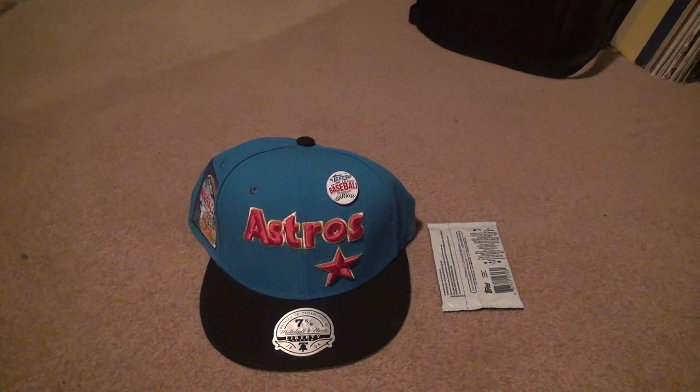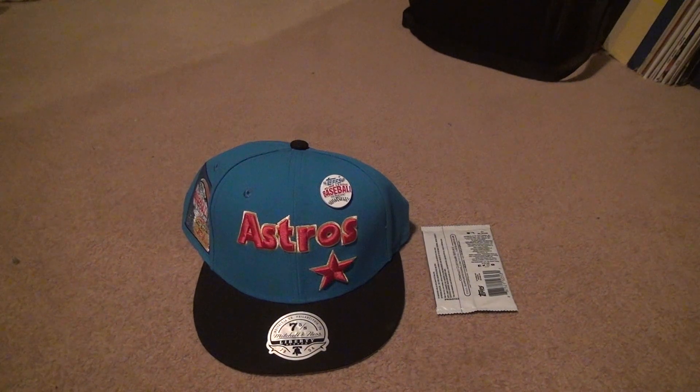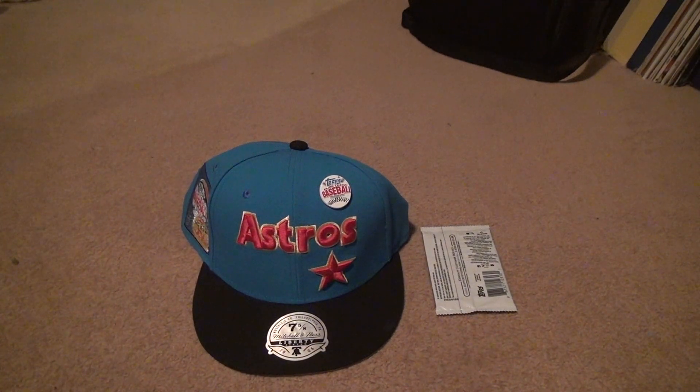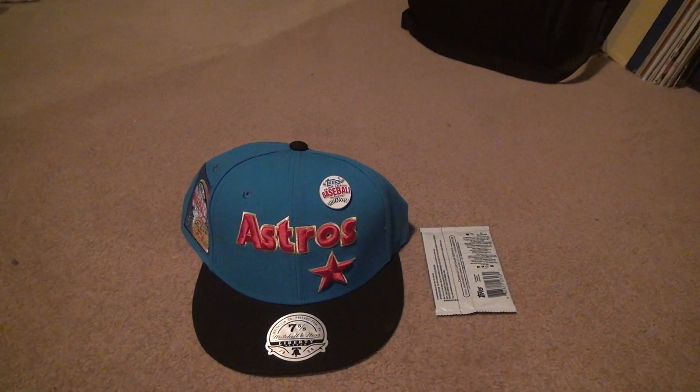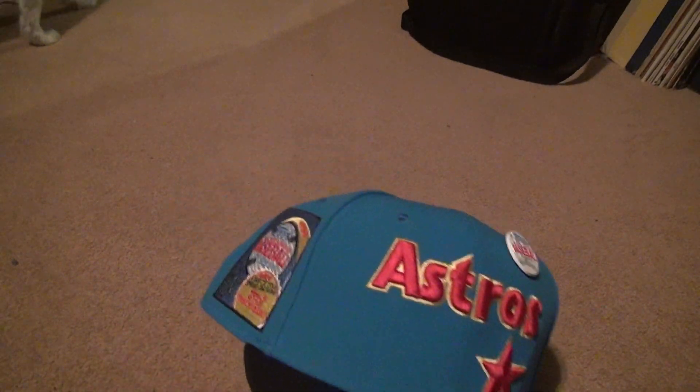Here we are for the unboxing. Now this hat is a $50 hat. And why am I just throwing a number like that out there? Well, because if people look it up themselves, they can probably figure it out. And people like to hide tags and stuff. I'm not going to do that.